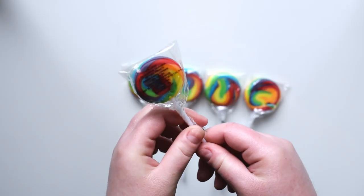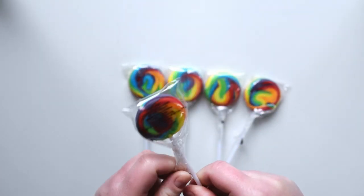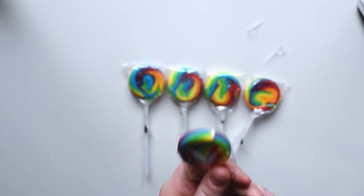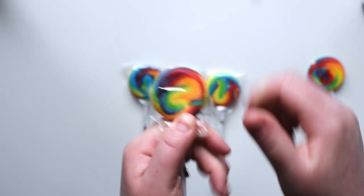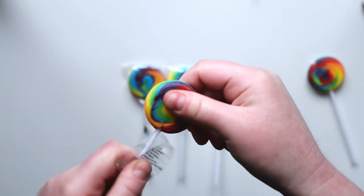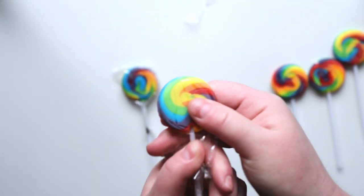To start, you of course need lollipops, so go ahead and unwrap all the lollipops that you want to use. I went with the smaller swirly pops but you can of course go for the classic big ones as well. The link to the specific candy I got is in the description as well as the full instructions on my blog abcrafty.com. As you can see I struggled a bit thinking I could easily open these without breaking them, so I definitely recommend using scissors to open them really easily.